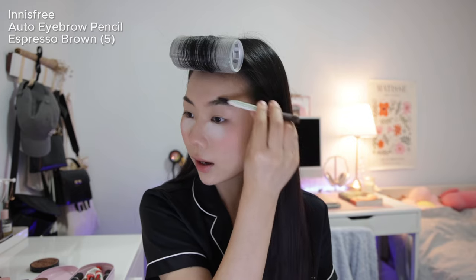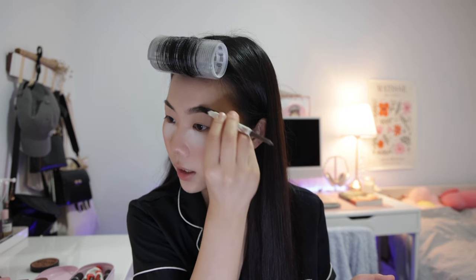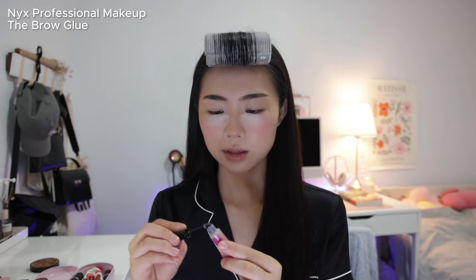Moving on to eyebrows — I'm now using the Innisfree Auto Eyebrow Pencil. I brush my eyebrows out first and don't do much to them; I just shape them and try to make them look as identical as I can. I fill in the top, prefer a straight eyebrow shape, make them a little longer, and soften the edges. I feel like this brow looks really good — hopefully I can replicate it on the other side.